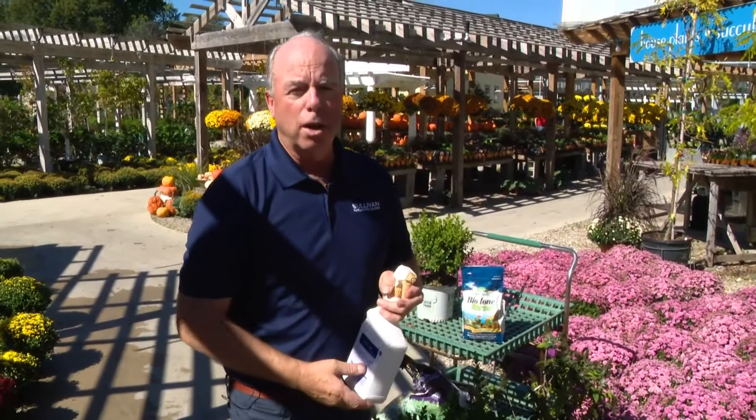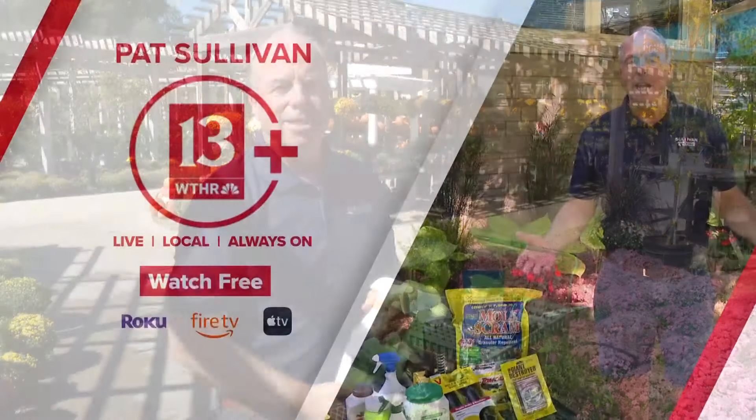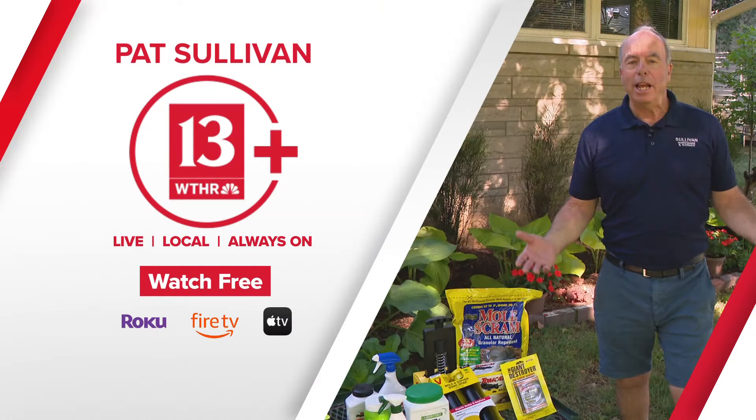So fall is truly for planting. And if you missed any of Pat's previous segments, don't worry — he has his own streaming show on WTHR+, so you can download the free app on Roku, Fire TV, or Apple TV.